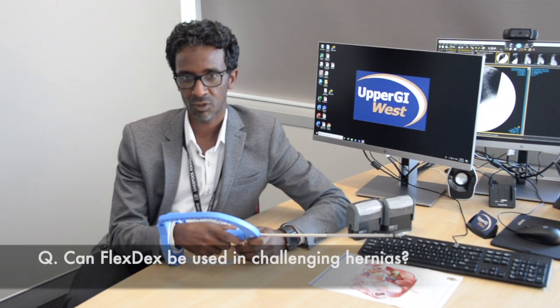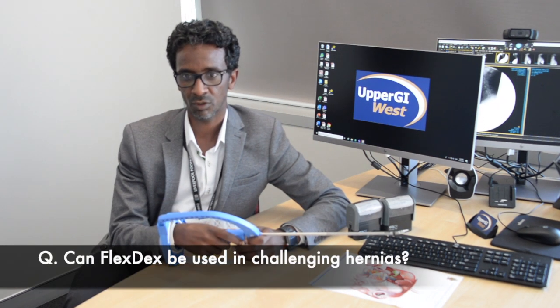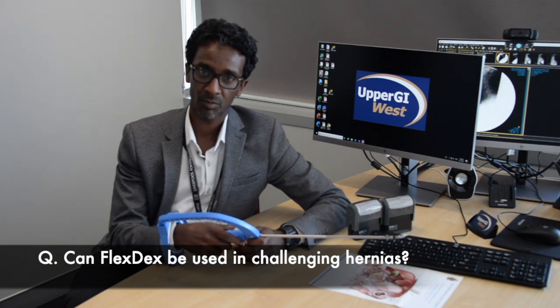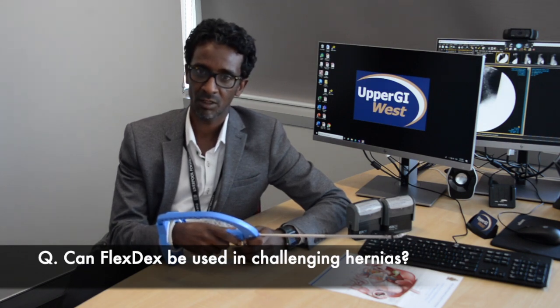I've used it in abdominal wall reconstruction, incisional hernias, and difficult hernias such as lumbar and Spigelian hernias. I've used FlexTex in diaphragmatic hernias, in hernia of Morgagni, as well as paraesophageal hernias, especially redo paraesophageal hernias.